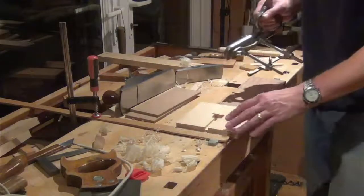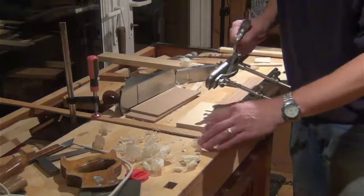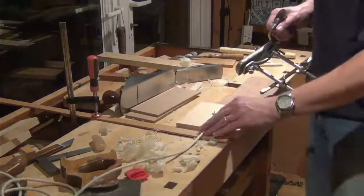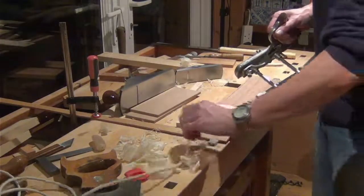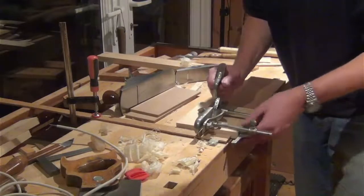So back at the bench now, I've just clamped this in to run the groove for the cabling. I've just made a start with the plough plane. The cable needs to fit through the bottom of the base through to where the tenon goes in. So I've set the plough plane up with a wider fence on it now.